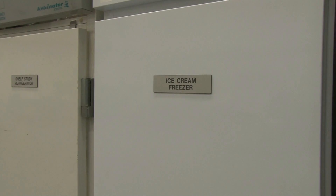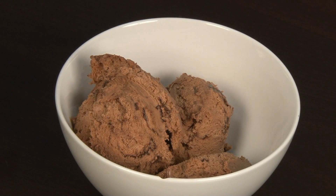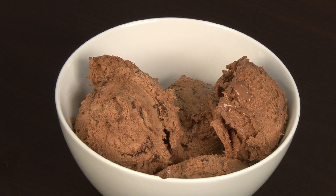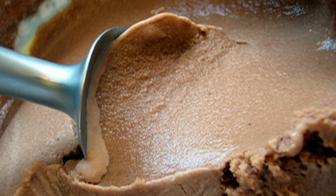That means the water inherent in the milk used to make the ice cream goes through phase changes. Some of those ice crystals are going to be frozen, and as the temperature changes, they will start to thaw. As you start to lose that water from its ice crystal form into its liquid form, it can migrate. And that migration of water to the surface is what you're calling that frost on the top.